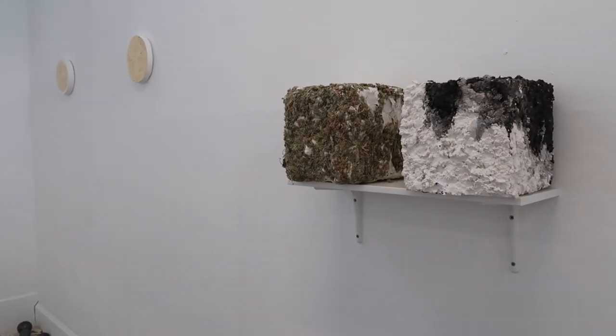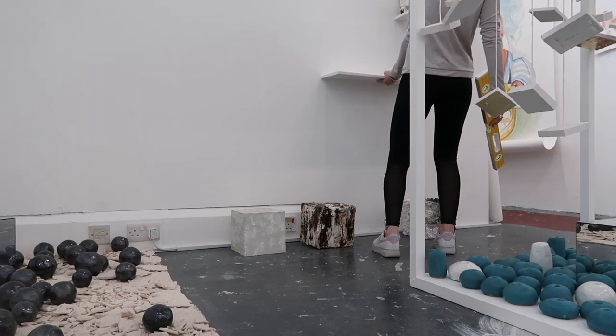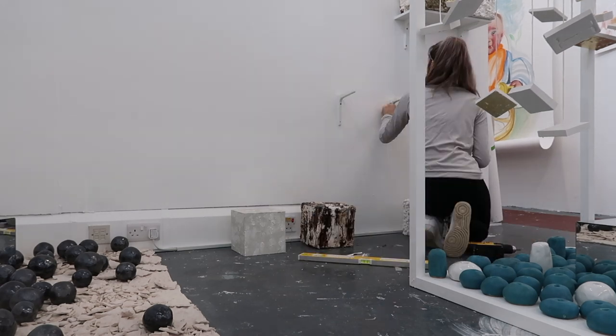The shelves are added to create a room-like environment, similar to the hanging plaster squares which resemble a child's mobile, as I want the viewer to feel as though they are looking into a mature adult room, which embodies my practice and my exploration in self-identity and belonging.